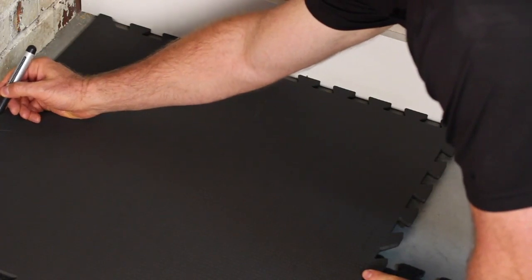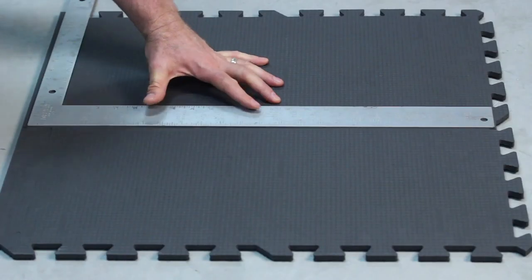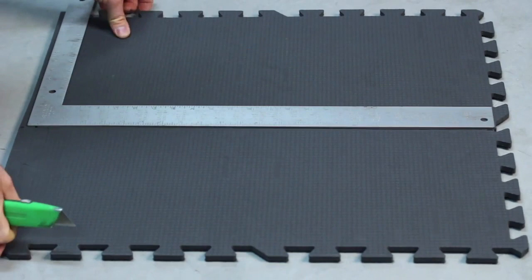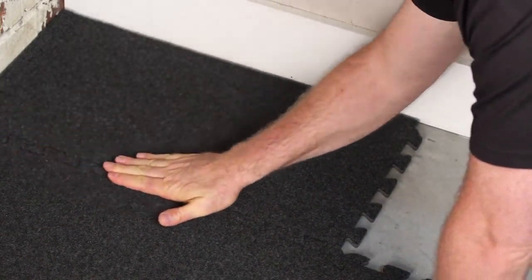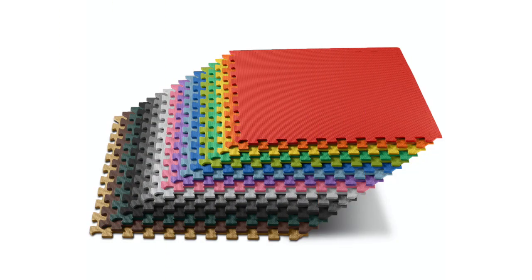Measure the distance between the wall and your assembled mat and mark it on the back of your tile. Then, using a straight edge and a sharp knife, cut the tile according to your measurement. Repeat for as many times as you need. We Sell Mats offers floor tiles in a variety of styles and colors to choose from.